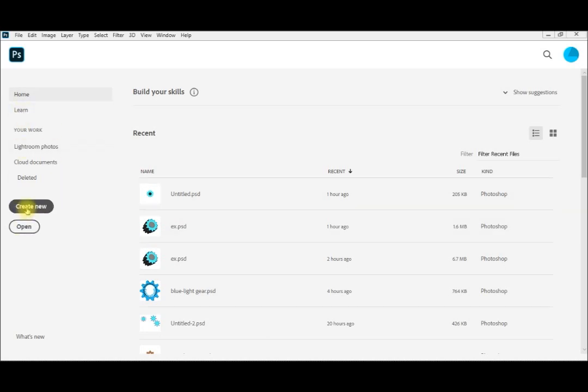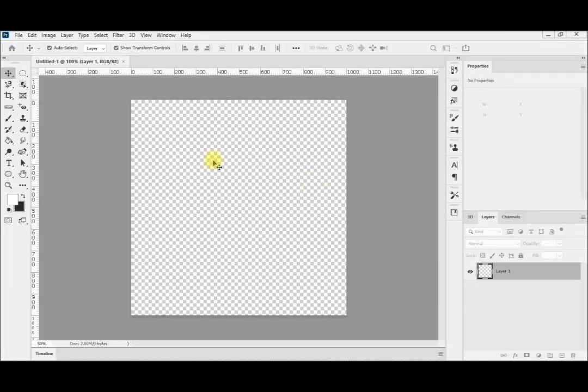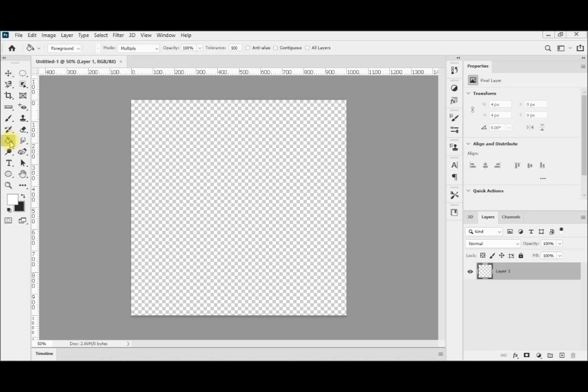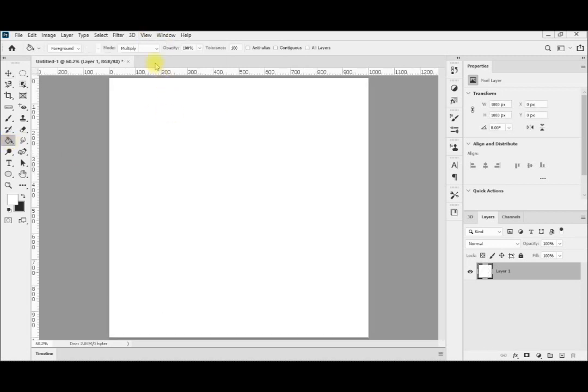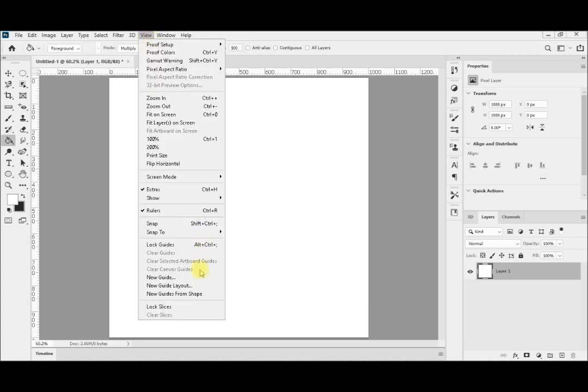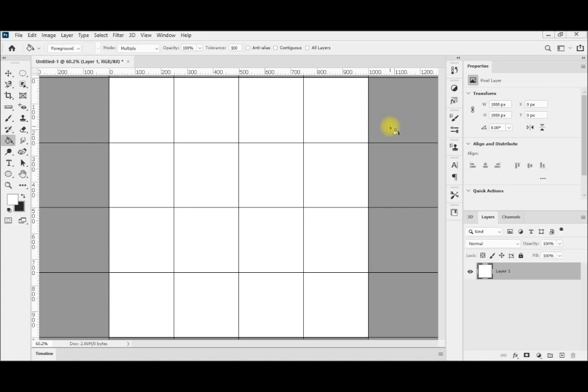We shall create a new project, 1000x1000 as usual. We shall give it the right filling and fit it on the screen. Then we are going to add a new guide layout, 4x4, to be able to center our drawings.